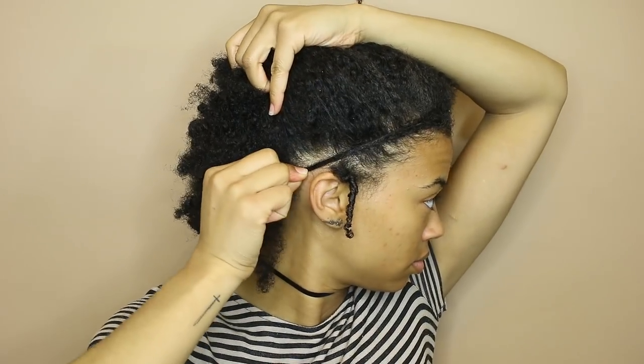I'm starting on an old braid out, but you can do this on any type of stretched hair. This is a quick length check just to show about how long my hair is and the fact that my hair in the front does not reach all the way to the back where my bun would be.